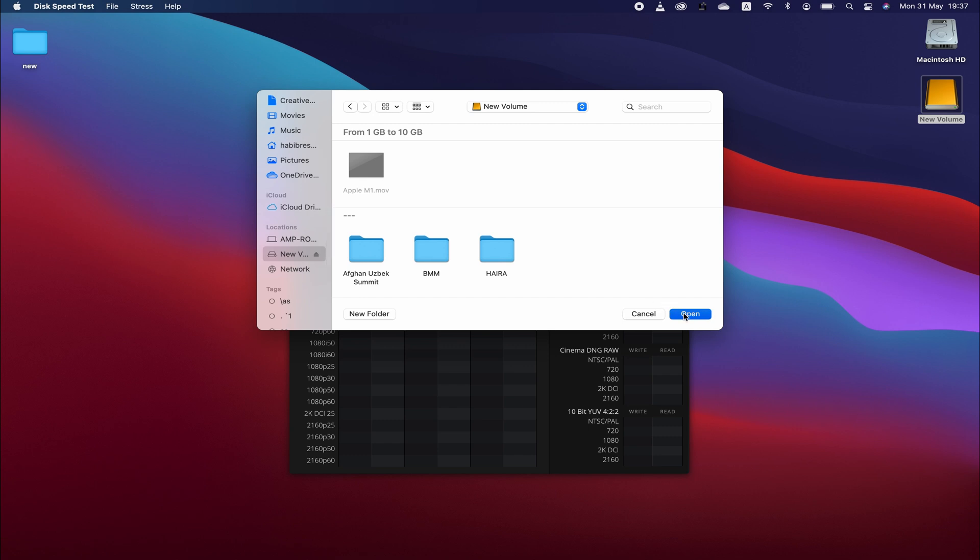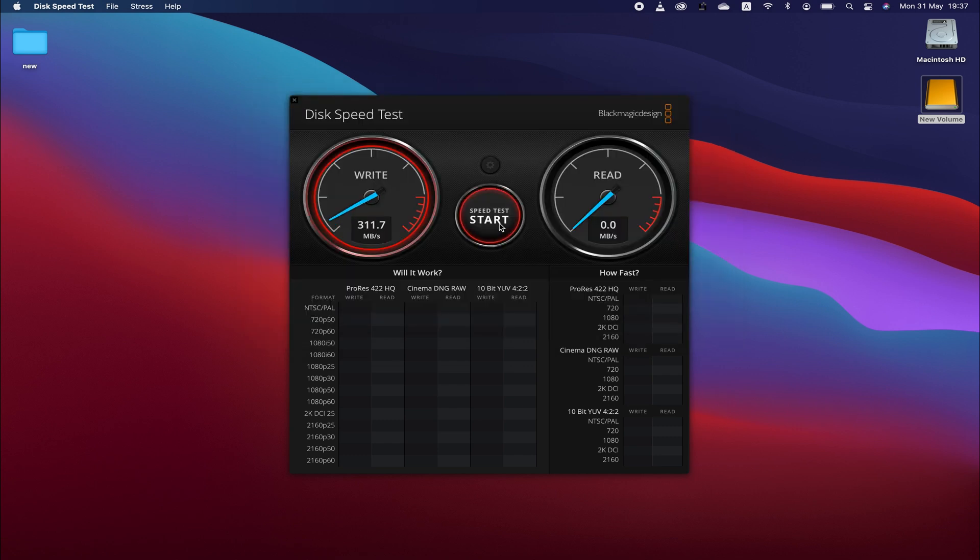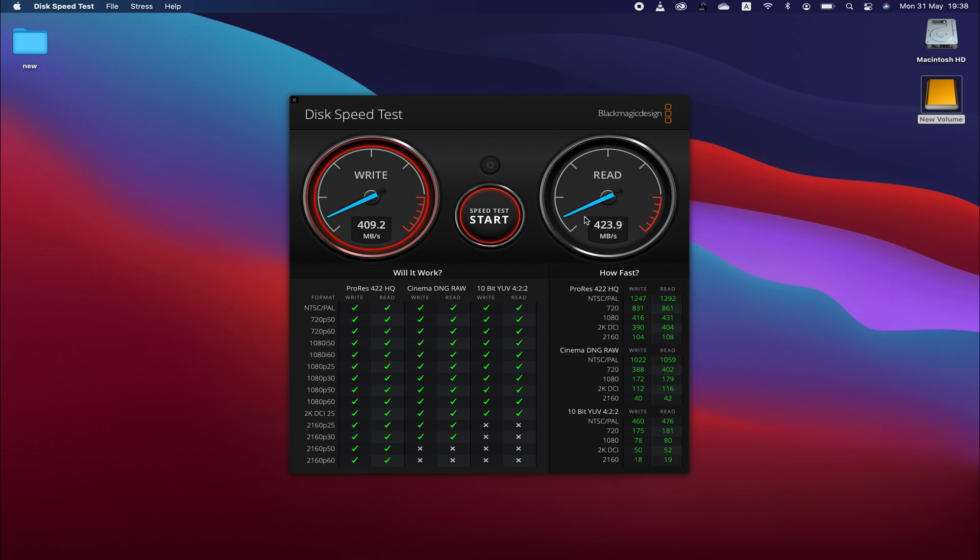Let's start the test. As you can see, it's 410 MB per second for the write speed. Now for the read speed — yes, it is 425 MB per second for the read speed. Perfect.